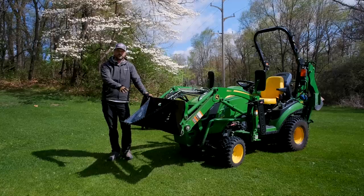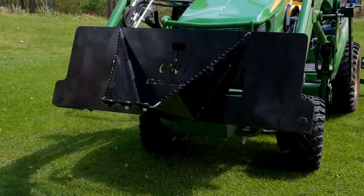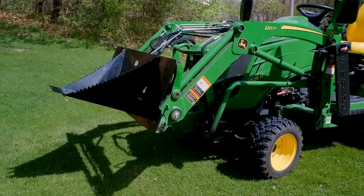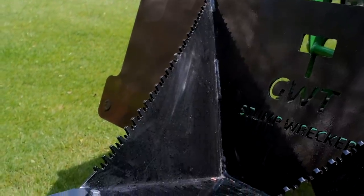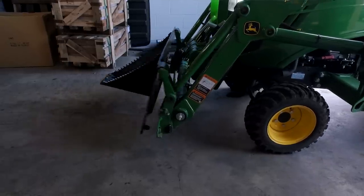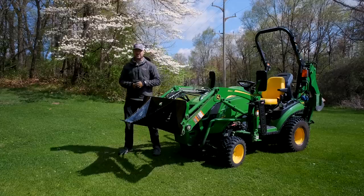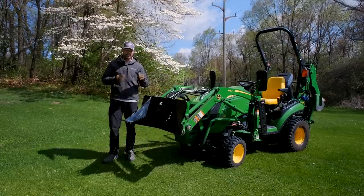So this goes by a few different names — this is my own creation. The poor man's backhoe, the front hoe bucket, stump bucket, stump wrecker — it doesn't matter, you get the idea. It mounts to your front end loader and attaches just like your bucket would, whether you have a John Deere or a skid steer quick attach. That's why I always recommend having a quick attach, so you can put something like this on, or pallet forks, a grapple, a snow pusher — the list goes on.